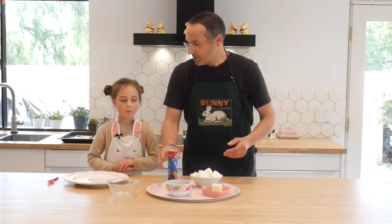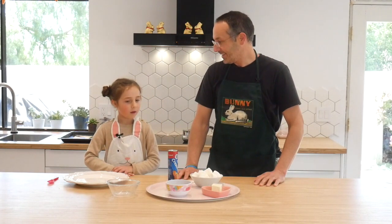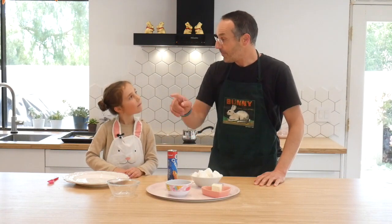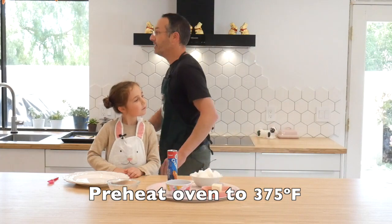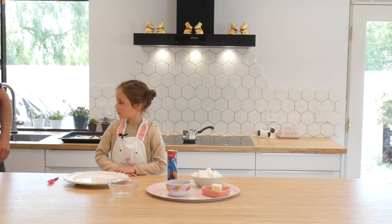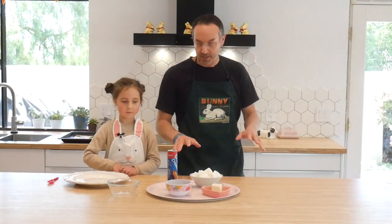So what's the first thing we need to do, Lucy? Break open this? Or how about let's turn on the oven first? We're going to go over the oven and we're going to set the oven for 375 degrees. All right, so now the oven is getting warm.